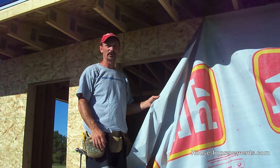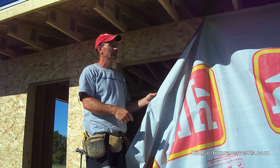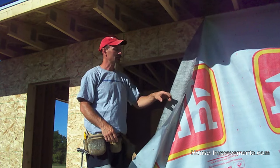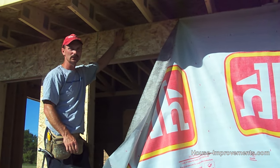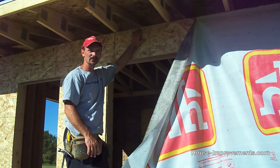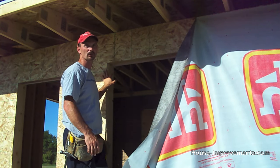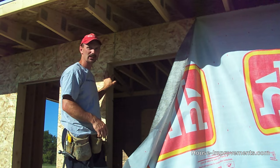To start out with, I already pre-cut the house wrap to a little bit longer than the length I needed and I've attached it with a couple staples up there just to get it hanging so I can show you how to start. Basically I'm going to run the wrap right along the top edge of the wall and run a row of staples there so that it gets it hanging straight and flat. The less wrinkles in it the better, the easier it is for you. We're going to go right over any window and door openings for now and then we'll cut them out after.